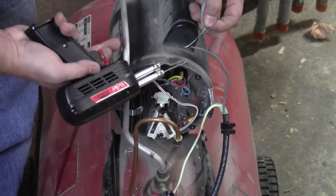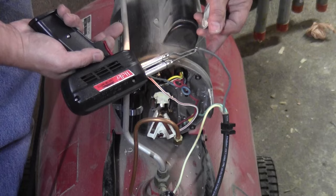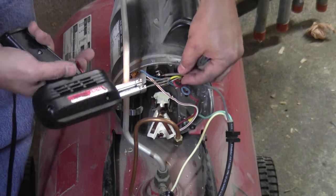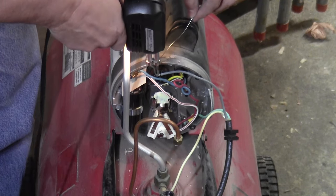Screwing in the ground connection and I'm tinning the hot wire that's going to be soldered to the motor. When you're soldering, it's very important that the soldered connections don't move around while the solder is still in its liquid state.